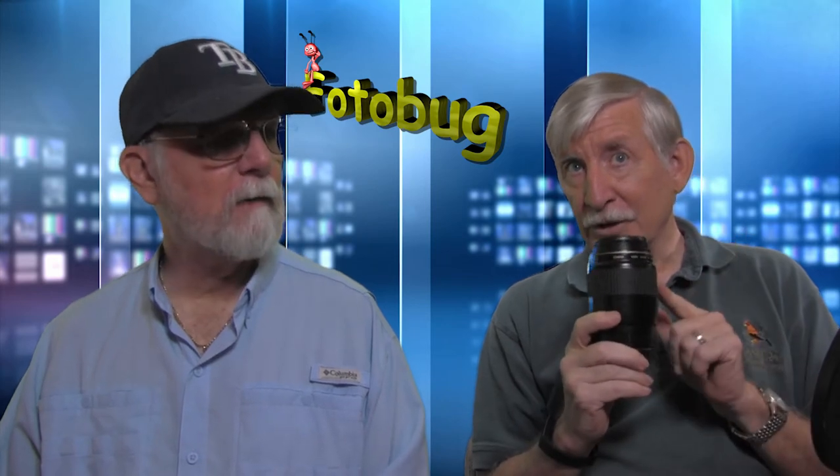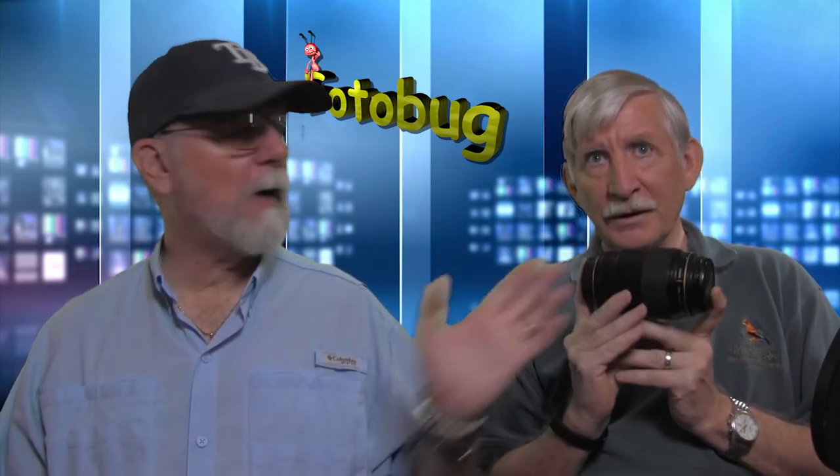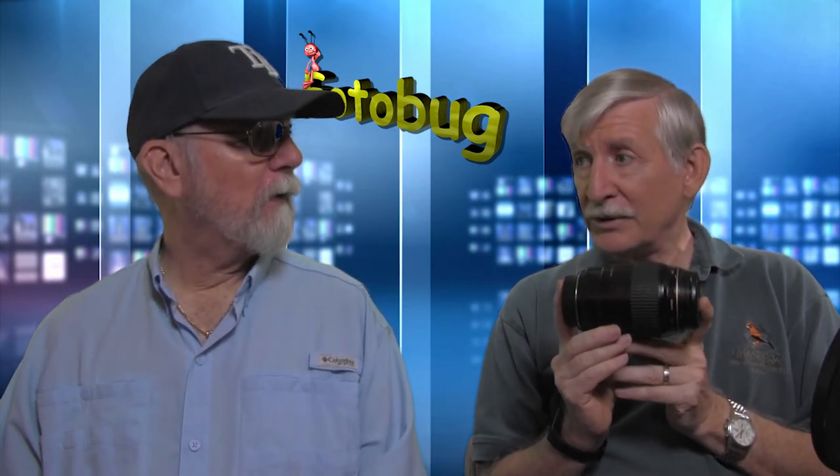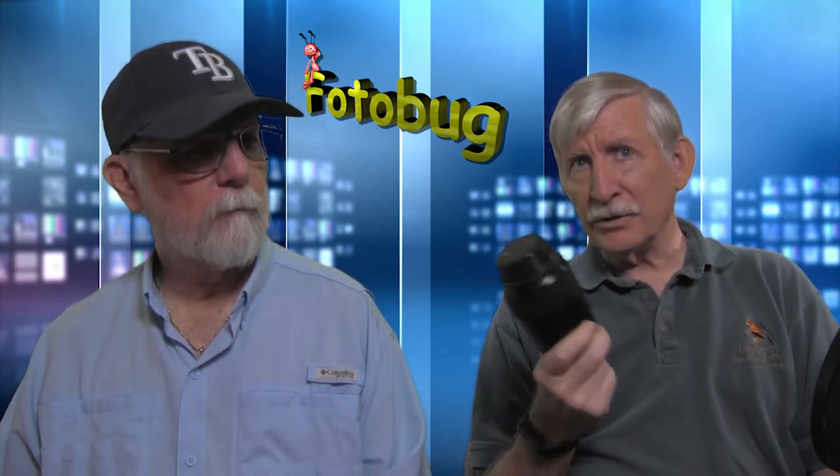If you're worried about the non-stabilization, you could put it on a tripod. The newer model is stabilized — I've seen this one used, and it's probably around the price of the Tamron. The updated version with image stabilization is around $1,200 or more.